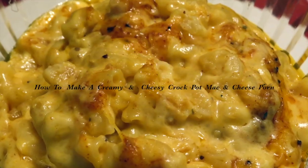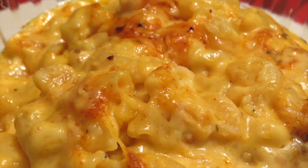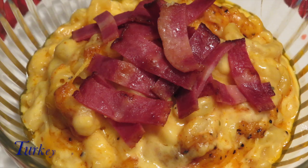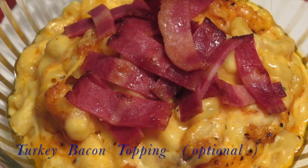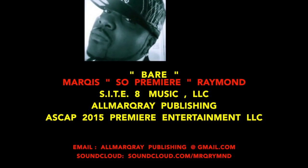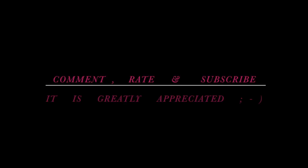How to make a creamy and cheesy crock-pot mac and cheese. This is Deshanta B. Thank you guys so much for watching. Don't forget to check out music producer Marcus Soul Premier Raymond — contact him through his email and SoundCloud. Until next time, remember to always keep it moving.